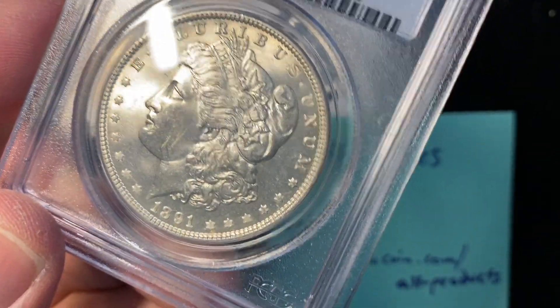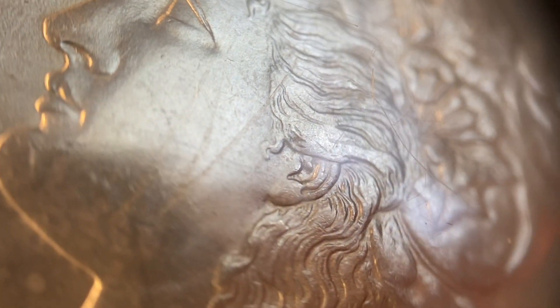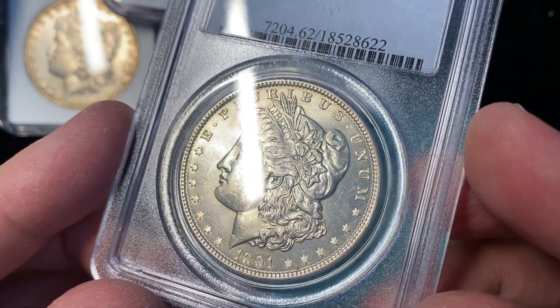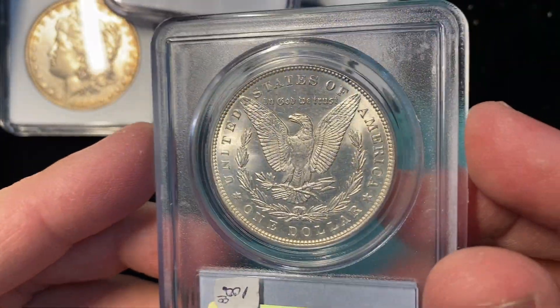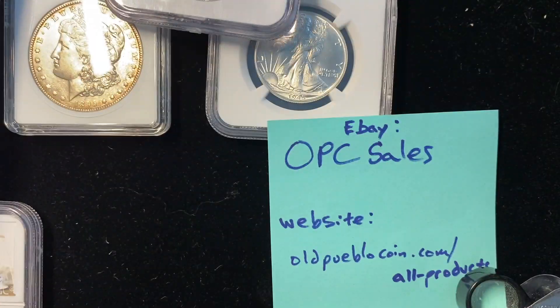It just has these lines on the face. I'm really fascinated by these lines because they go up and down her cheek and they look kind of dark — almost like graffiti, like somebody marked them in. But if you look at them closely, they don't look like a normal scratch or contact mark. Under magnification, that actually looks like it's in the metal. Overall, a very pleasing coin and really hard to get in a higher grade mint state. MS64 is a $400 coin, so it jumps quite a bit.